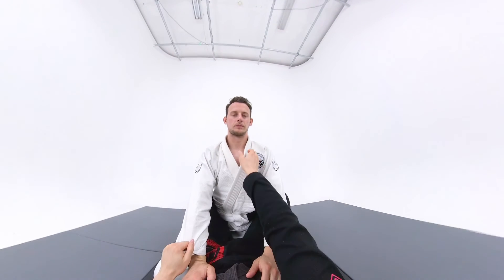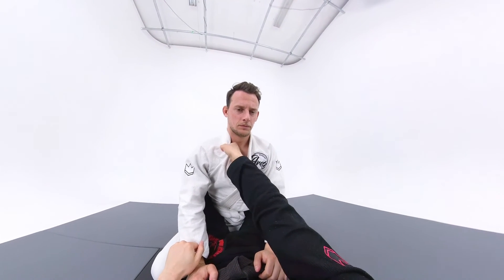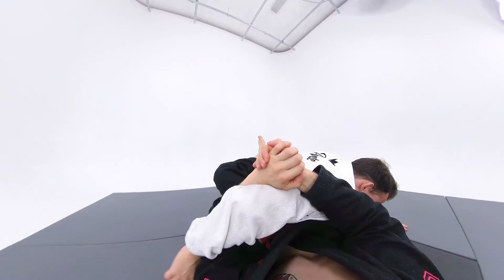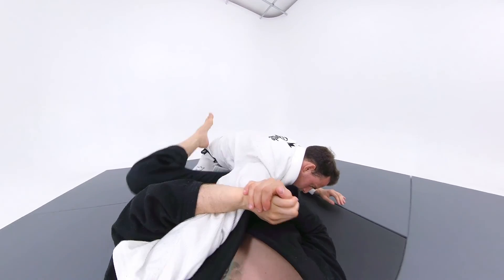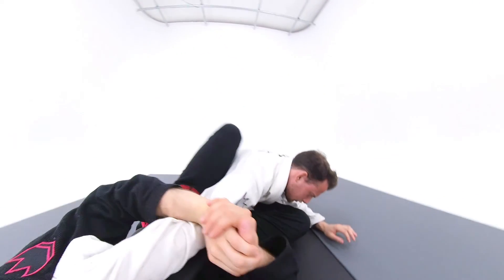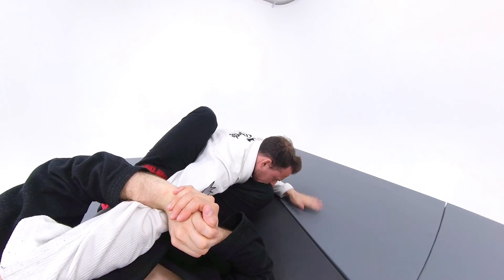First, I'm going to pull the collar to break the posture. I will then underhook the arm and get the gable grip, which will help me bring the arm close to my ear. I will then put both feet on the hips, squeeze my knees together, and apply downward pressure to get the tap.